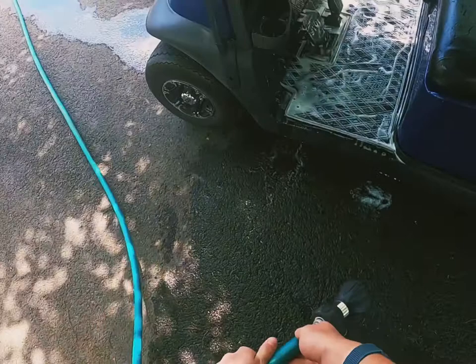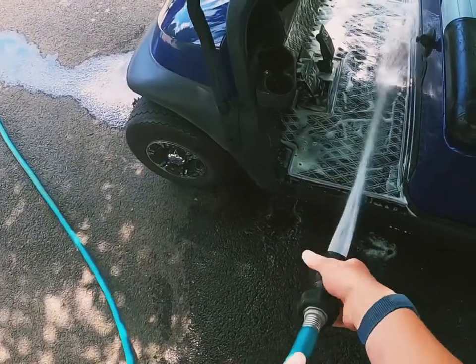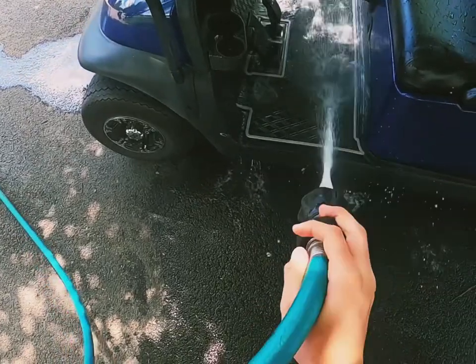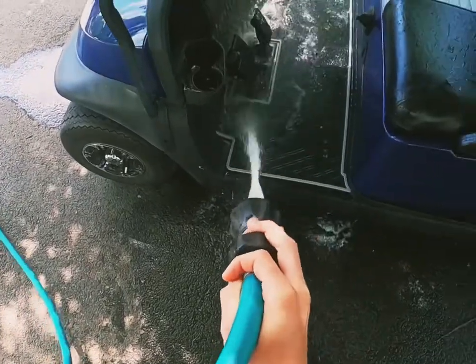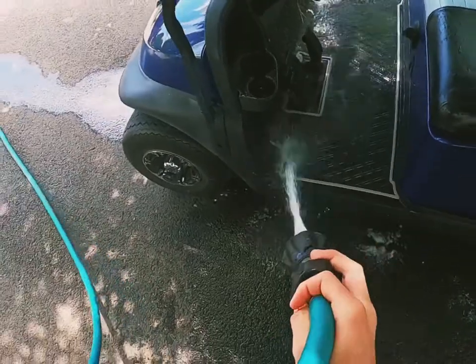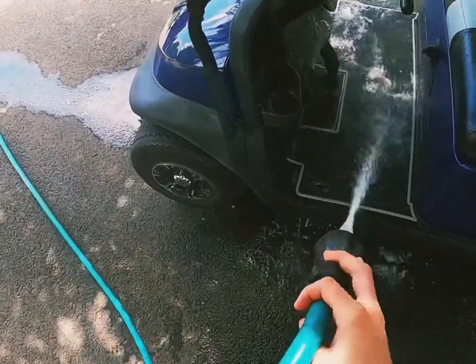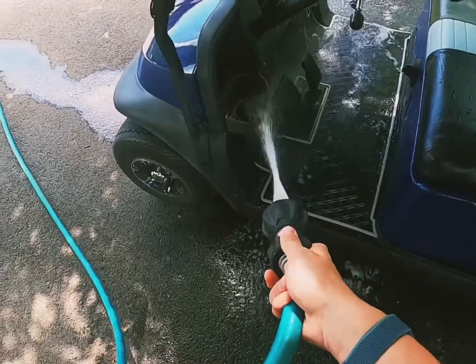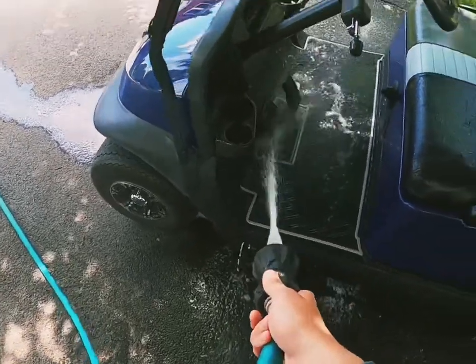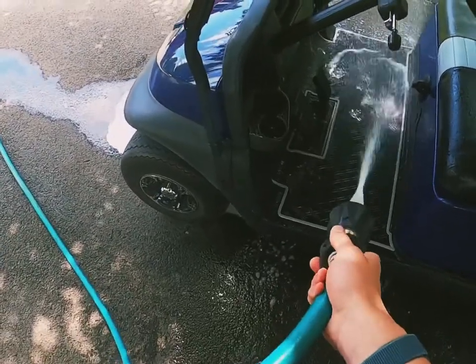Now that I'm done scrubbing, I'm going to rinse it off with the hose. It looks very good by the results. Make sure to rinse all of it off so we don't have any soap residue left on the surface.